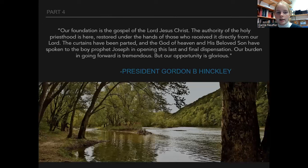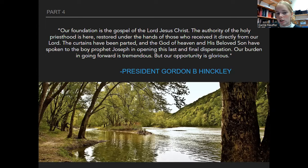This quote says: 'Our foundation is the gospel of the Lord Jesus Christ. The authority of the Holy Priesthood is here, restored under the hands of those who received it directly from our Lord. The curtains have been parted and the God of heaven and his beloved Son have spoken to the boy prophet Joseph in opening this last and final dispensation. Our burden in going forward is tremendous, but our opportunity is glorious.' — President Gordon B. Hinckley. This quote is not on the test, but it's a great quote. You guys are going to do so well on this test. Please read over sections 1 and 13 again, because there are definitely questions on those sections. Good luck!